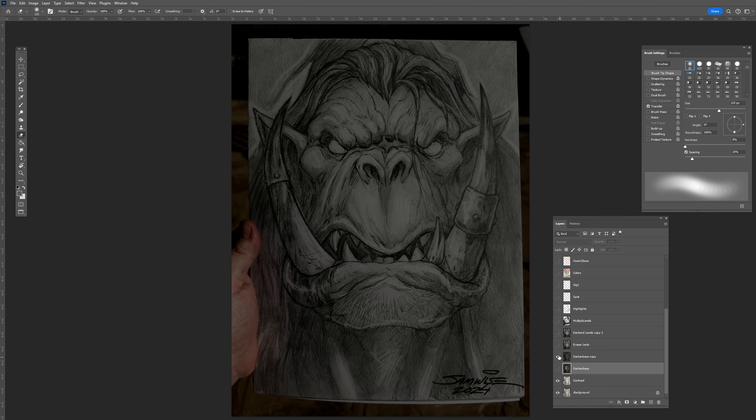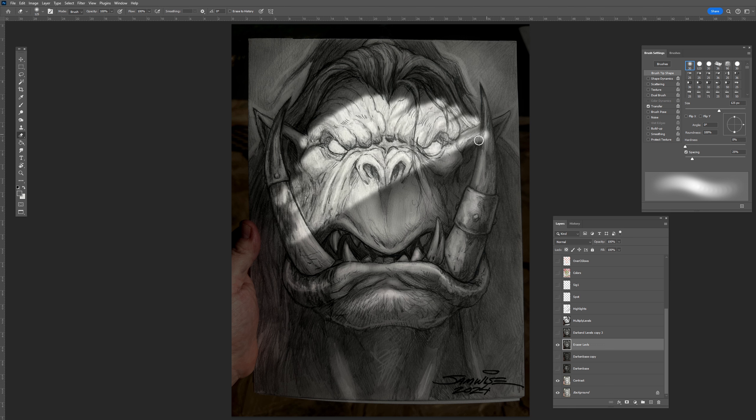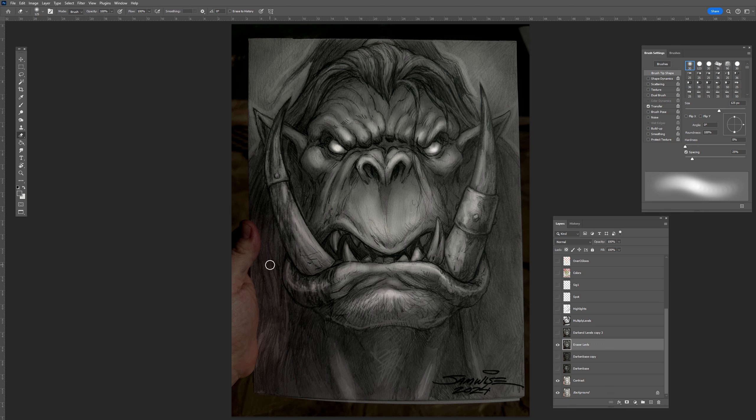So yeah, I tone everything down and that's sort of what I end up with. This is the one I'd already worked on a little bit for the walkthrough, but as you can see I'm just erasing and it's going straight through to the standard pencil artwork below. Then I copied the layer and dulled it down a bit again. I don't want too much contrast right now in this stage because I'm going to be doing that later on.